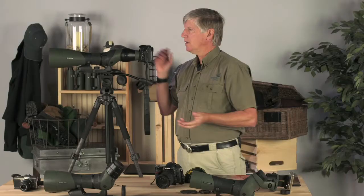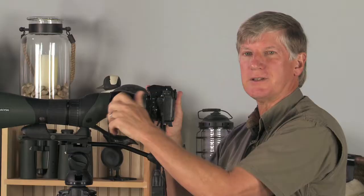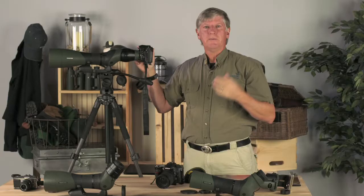Sound too good to be true? Not really. The scope is manual focusing. If you're looking through it as a spotting scope and manually focusing on a bird or a deer, then decide you want a picture, you pop your camera on. You've already focused, so you're probably pretty close, and then you fine tune and get your shots.